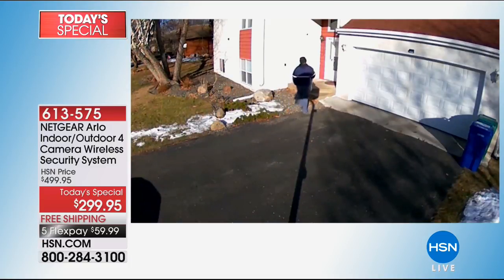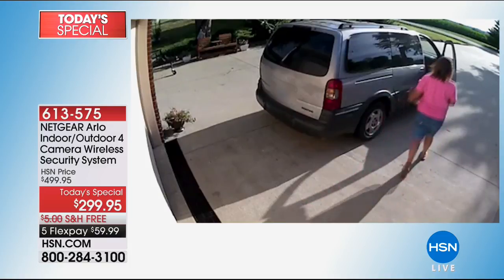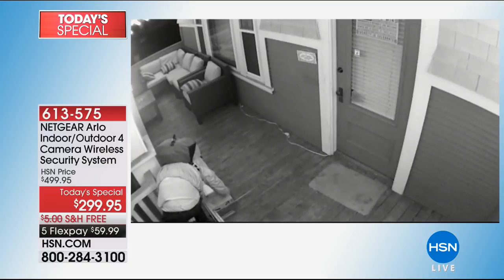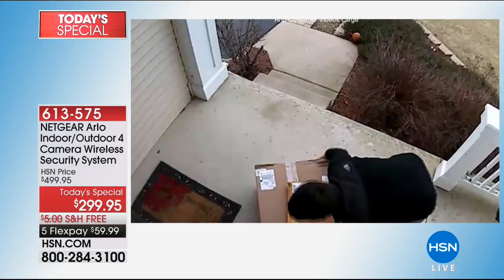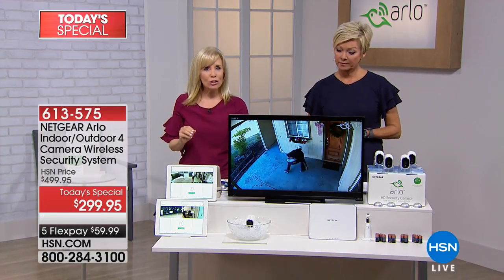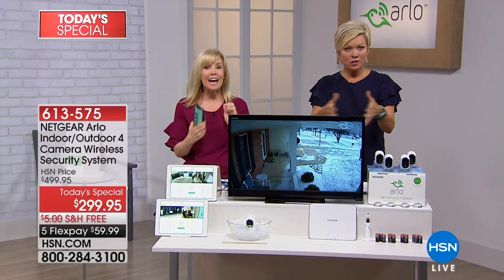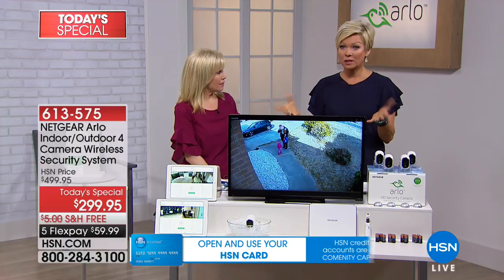A mom in a minivan steals a package and they got her license tag number as she drove off. At night — black and white — he just took all those packages. It's happening every single day. We see these videos on Facebook and the news all the time. You're looking at it in high definition, sent free right into your phone. You own this system — there's no contract to sign. Most competitors charge fees every month, maybe for extra video or you get one camera free but add another and you start paying. With Arlo on the app you can put up to five cameras.